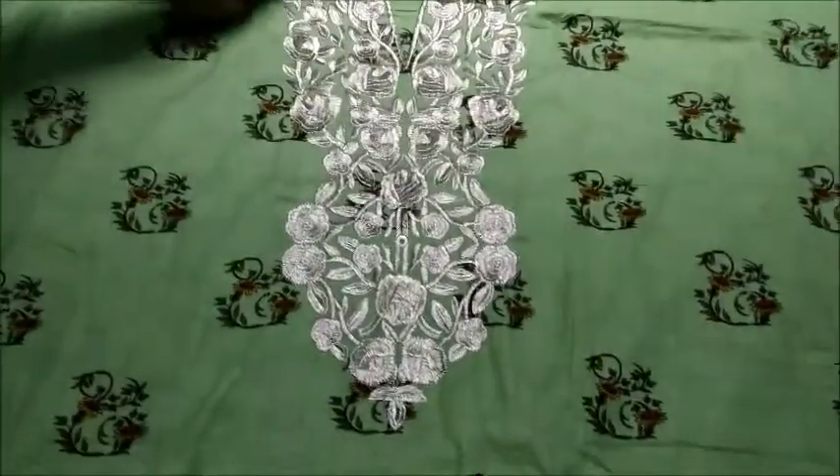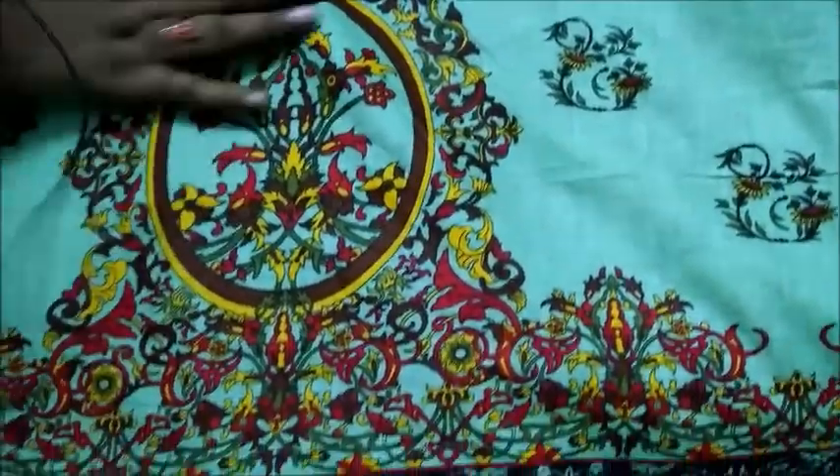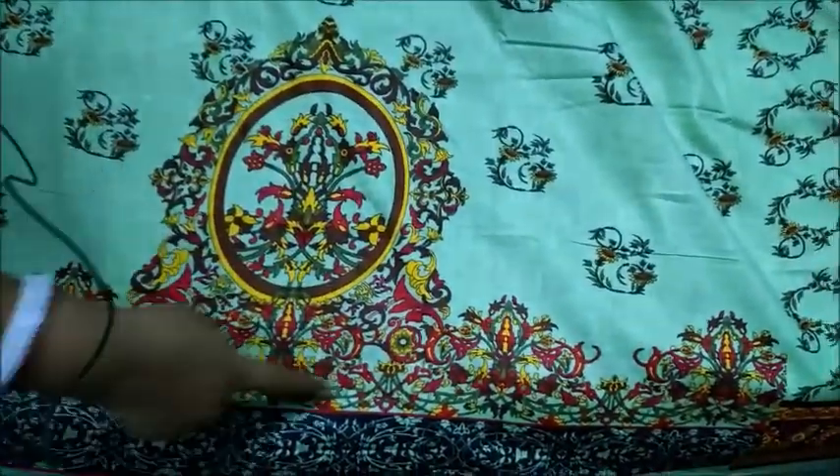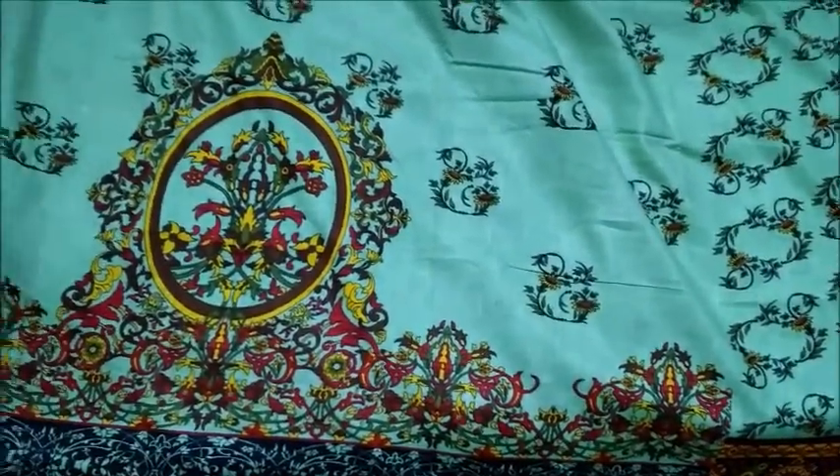See the neck part which is embroidered with the silver thread and full body is printed with different colors. The bottom of the top you can see the print with different colors, even the bottom part of the top.